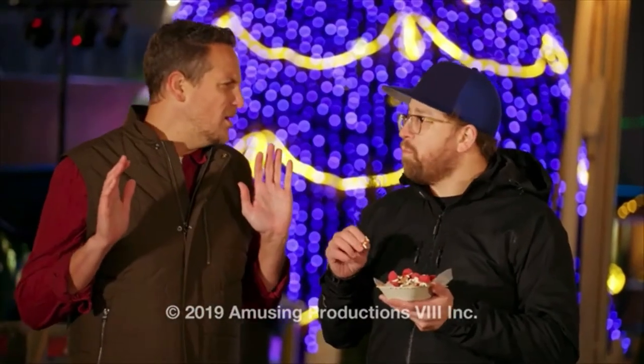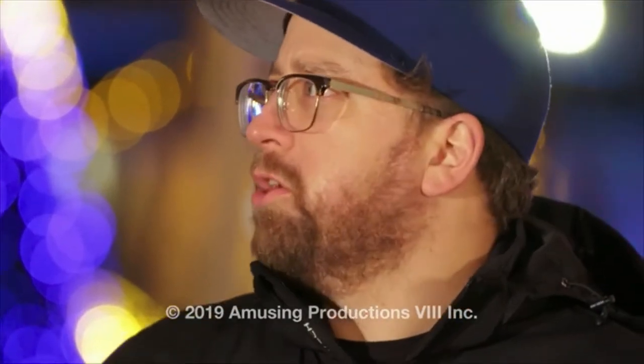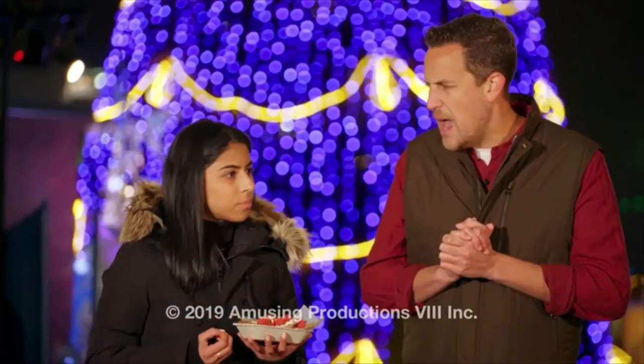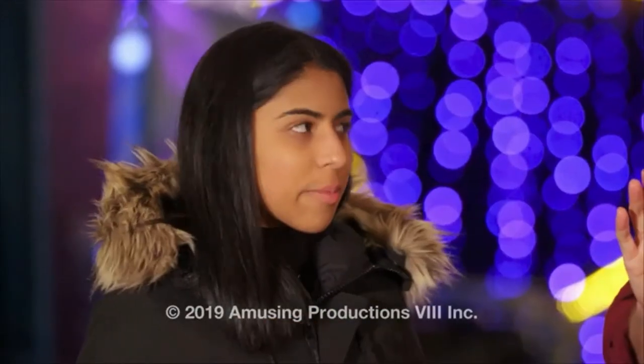I could hear the crunch from here. Dude. I mean, you're feeling it. It's sweet. Yeah. But not too much — it's just the perfect amount.